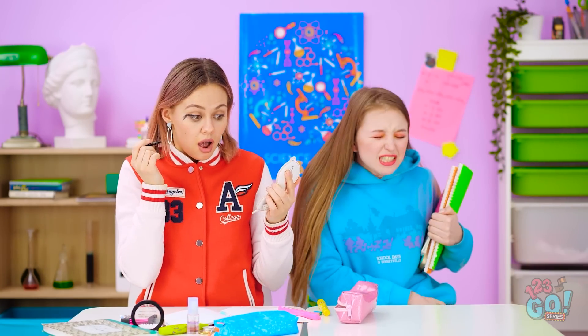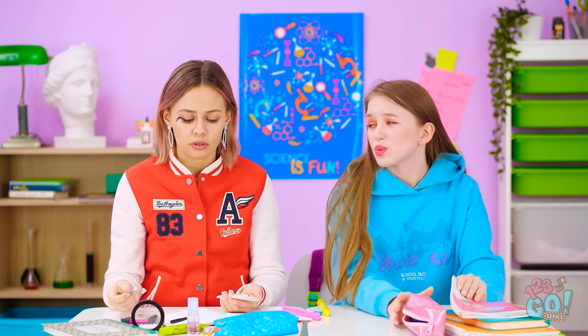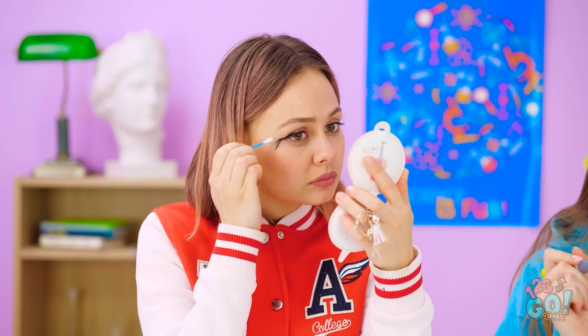Ow! That hurt! Ugh, look what you did! Oops. Are you okay? I look ridiculous. It was an accident. It's fine. I'll start again.